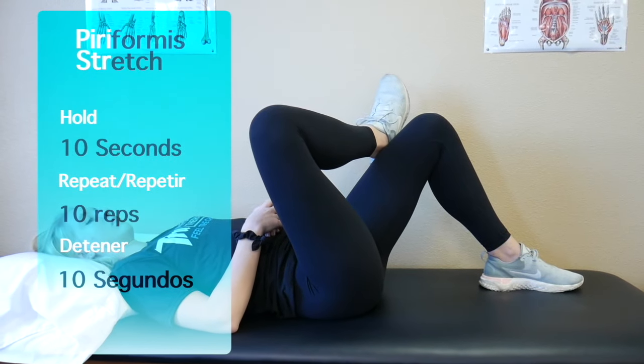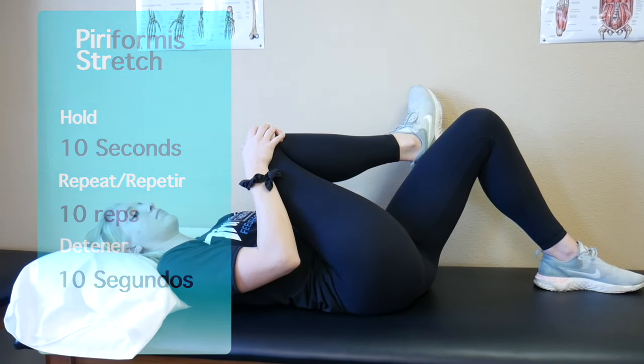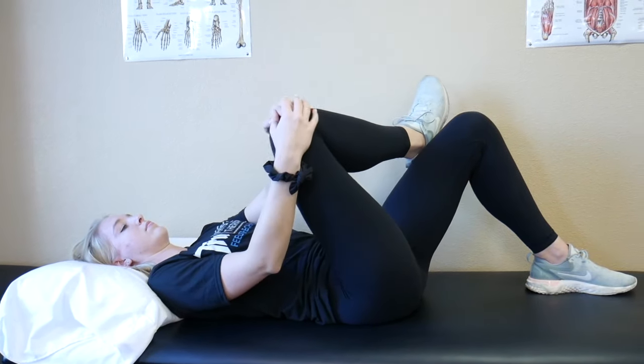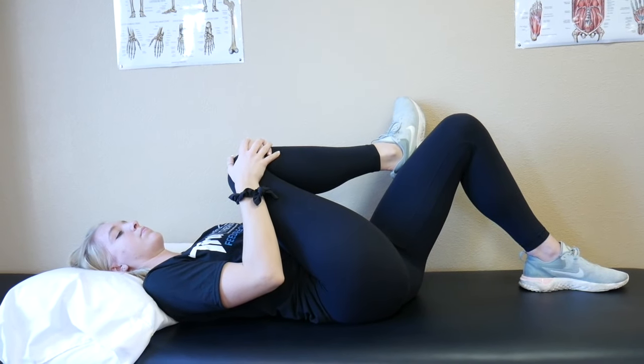Piriformis stretch. Lying on your back, bend both knees and cross one foot over the opposite knee. Pull that knee towards the opposite shoulder and feel a stretch in the glutes and into the low back. Hold this stretch for 10 seconds and repeat 10 times. Make sure to perform this on both sides.